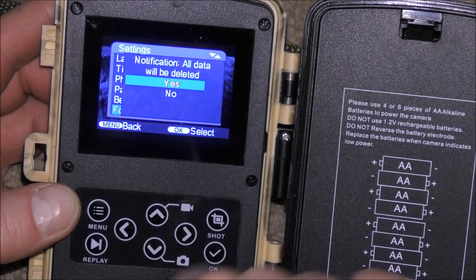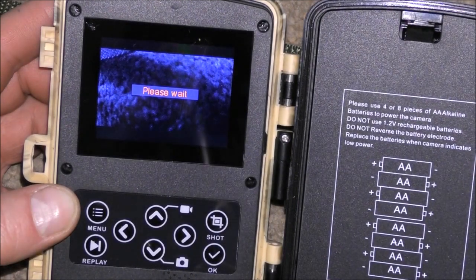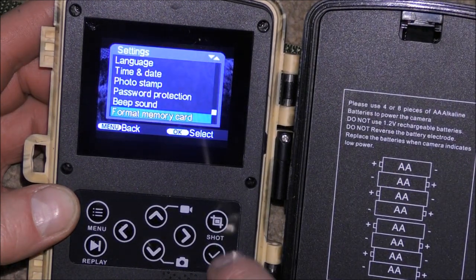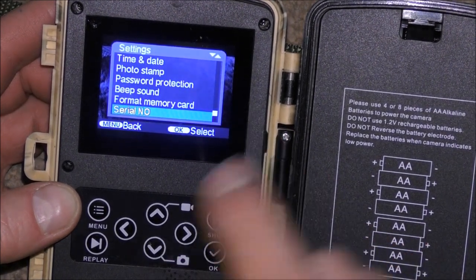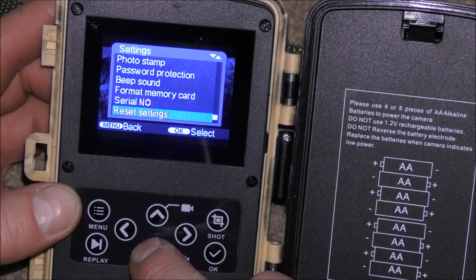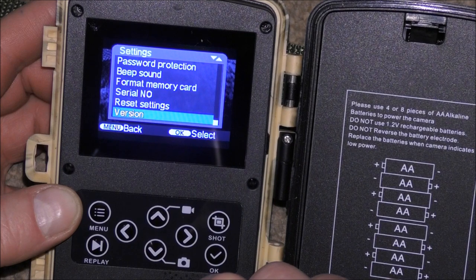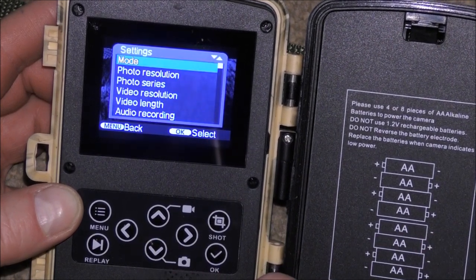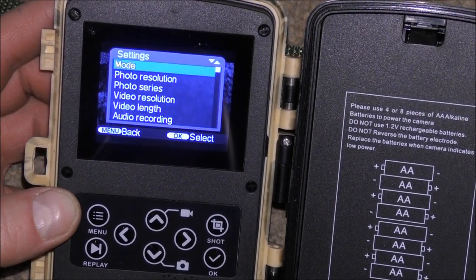It confirms that all data will be deleted, you select yes, and that's it — it's formatted, ready to go. Serial number is just the number of this particular model. Reset settings would take everything back to a default. Version is just more details about this particular camera, and then we're back to the start. Hell of a lot of features there in a very cheap camera.